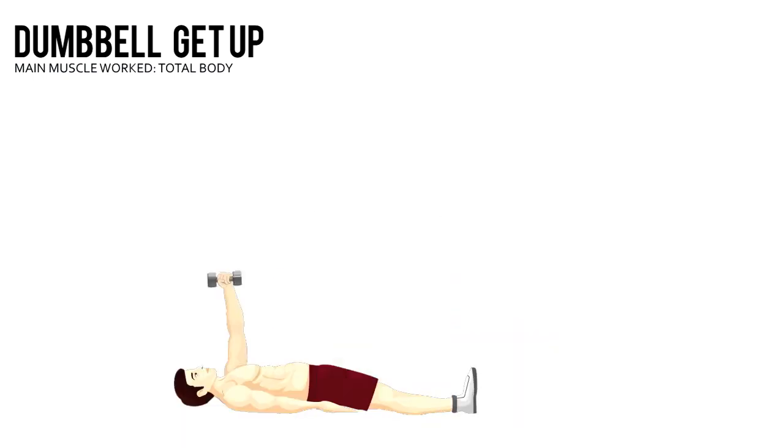Dumbbell Get Up. Lie face up with your legs straight. Hold the dumbbell in your left hand with your arms straight above you.